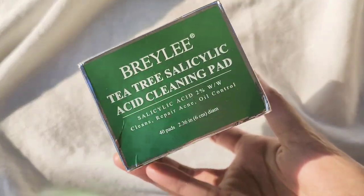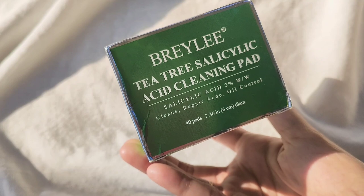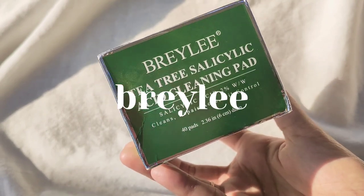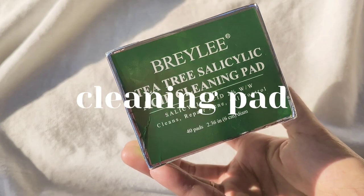Hi everyone, what's up, welcome back to my channel. In this video we are going to talk about one product from Braille Yang T3 Salicylic Acid Cleansing Pad.